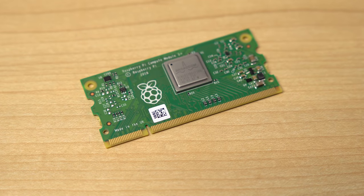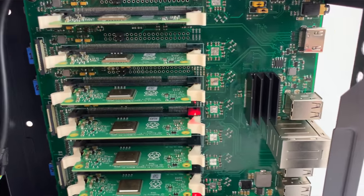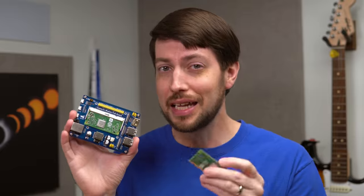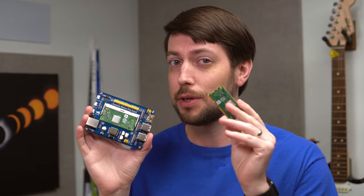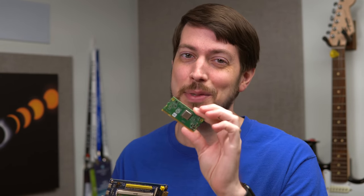With the Compute Module 1, 3, and 3+, they all came in this 200-pin SODIMM form factor, so boards like this Waveshare PoE board or the original Turing Pi could use any version of the Compute Module up to the 3+. But no, before you ask, you can't just plug one of these into a laptop's RAM slot.